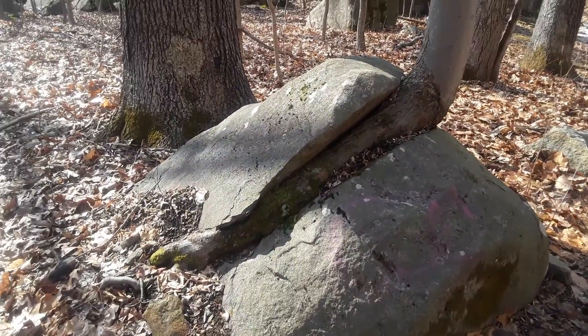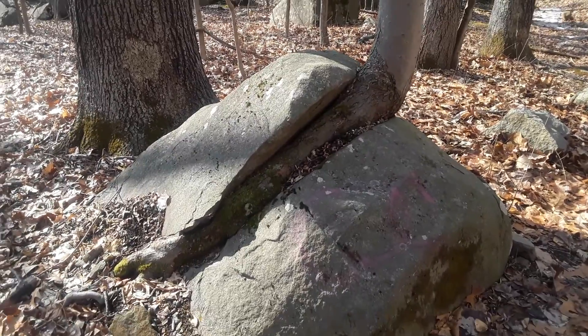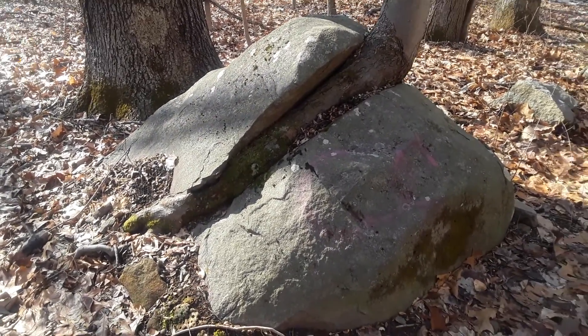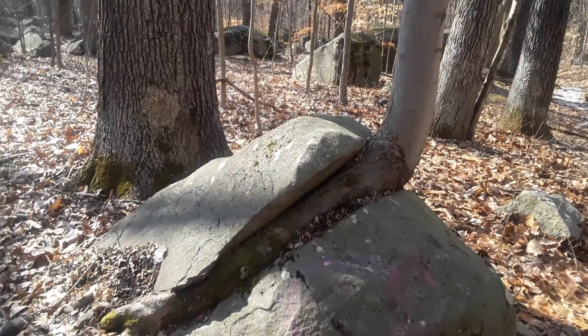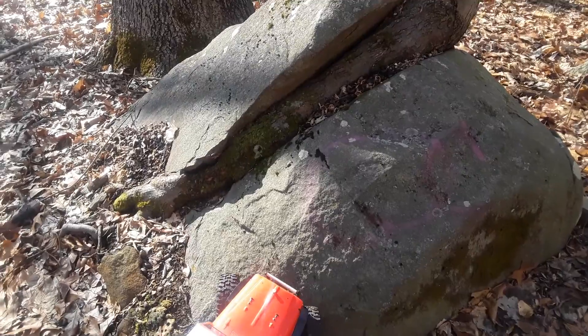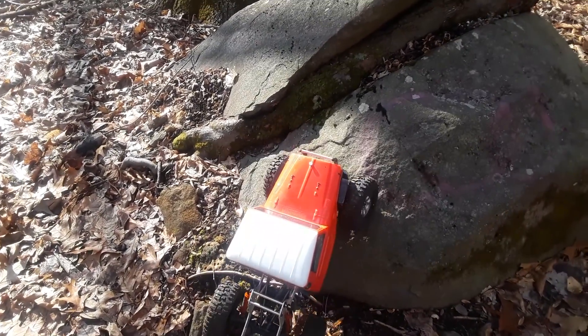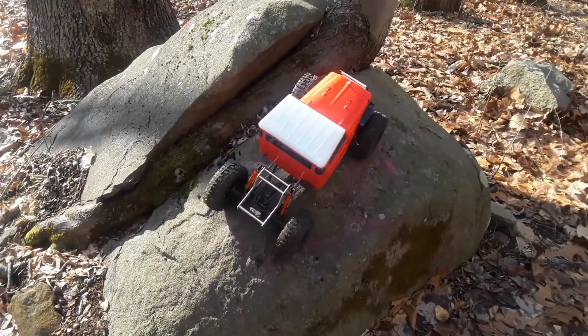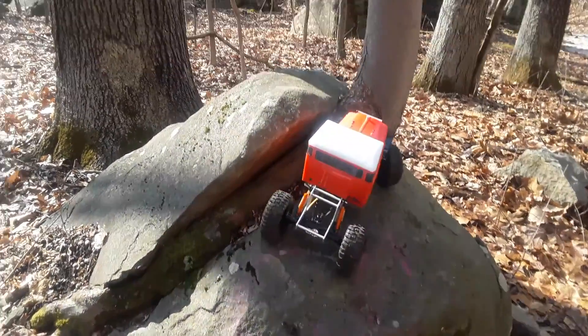Here's another impossible little line to do. I try to get up on this rock and go over that tree — see how that tree is growing through there? That's pretty cool. We get up on there. It doesn't look hard, but maybe you'll see once I get messing around here.